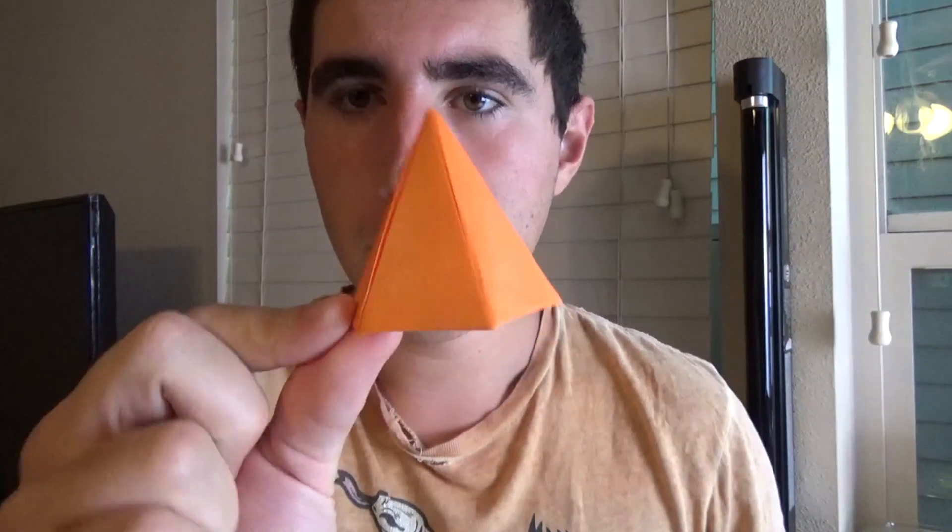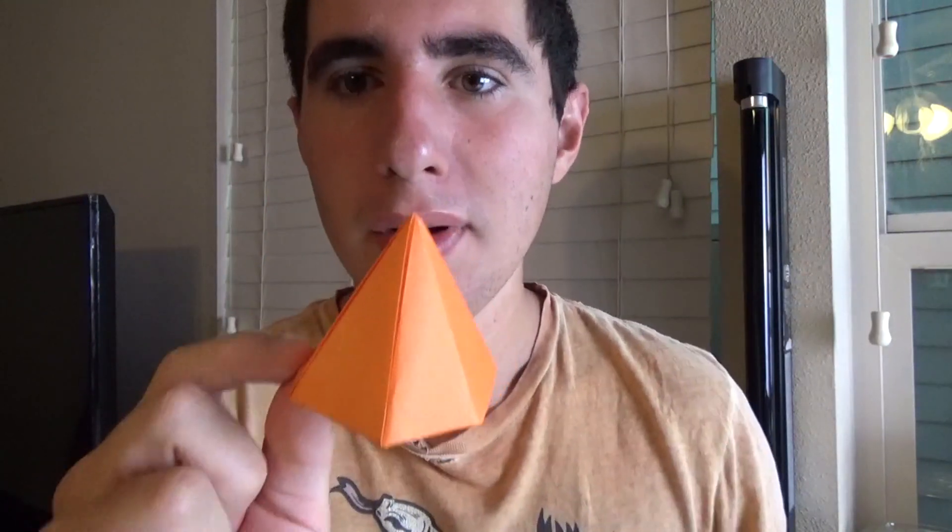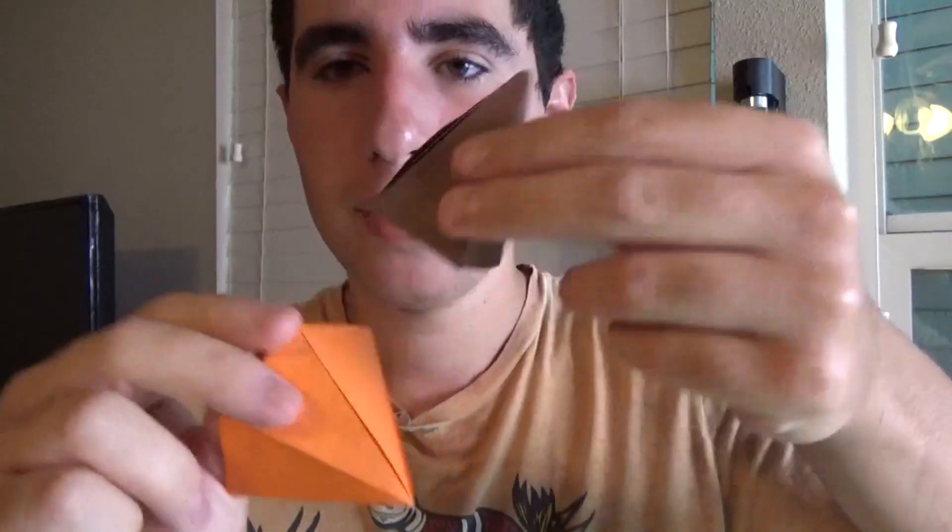Hey guys, what's going on? So in this tutorial, I'm going to show you how to make this really simple origami tent, and it's from a hexagon of paper. And I'm going to show you how to turn it into this really cool pyramid right here. It's nice and hollow inside, with a nice point. And they're both pretty simple to make.